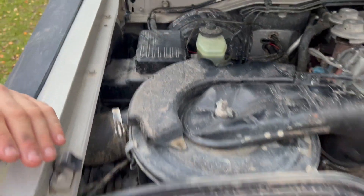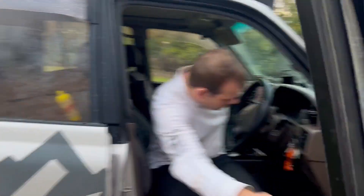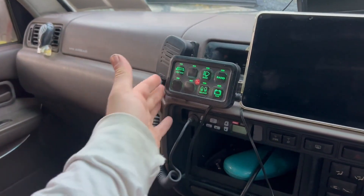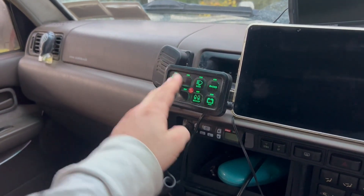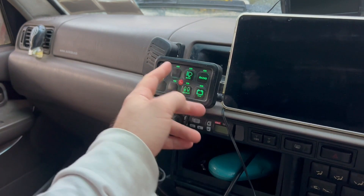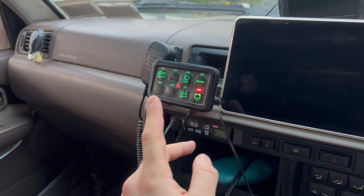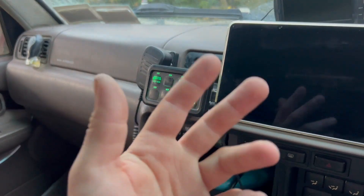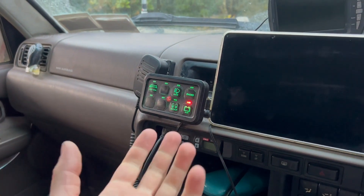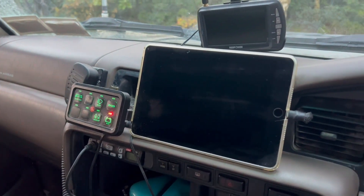All that power comes into this switch panel here. You can have this anywhere in your vehicle and control extra stuff — my light bar, radio, backup lights, and side lights. This is my link button — if I click that, you can hear a relay click. What that does is connect the start battery and the auxiliary battery together, so I can link them and start myself off my lithium batteries in the back if I have a flat battery.